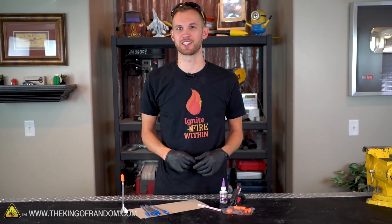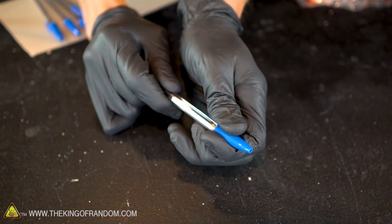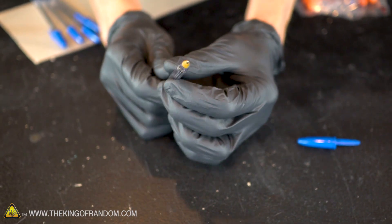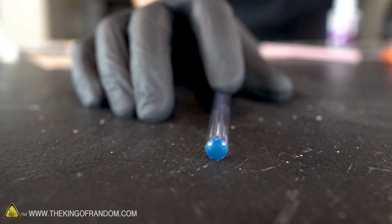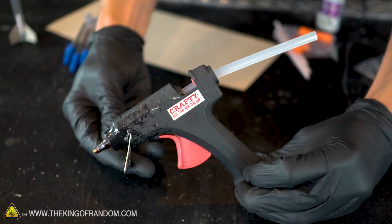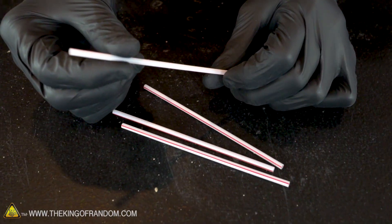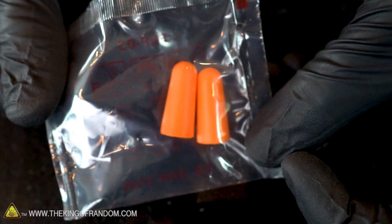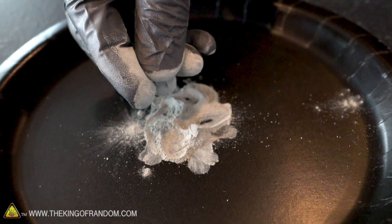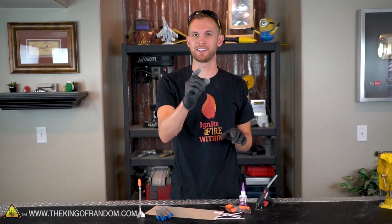Here are the materials we'll be using for this project. The body of our rocket is going to be made from a ballpoint pen — be sure to get pens with a hexagonal cross-section, as the six sides will help you line up your fins. We'll also need some cardboard from a cereal box, a glue gun, superglue, a coffee-stirring straw, foam earplugs, and of course the zinc and sulfur rocket fuel from our last video.